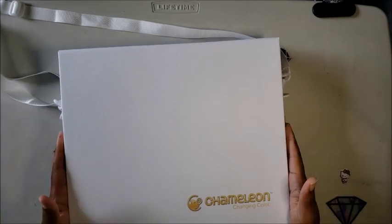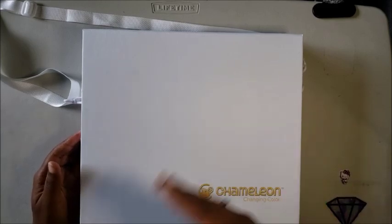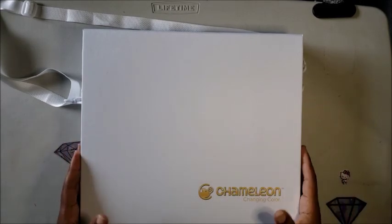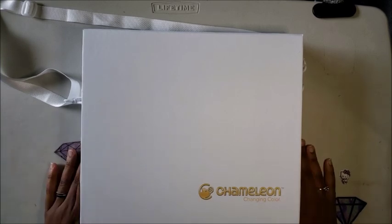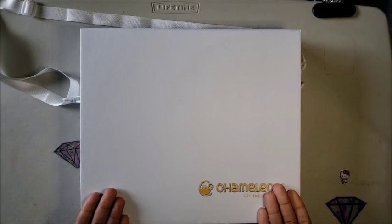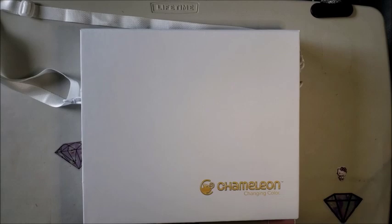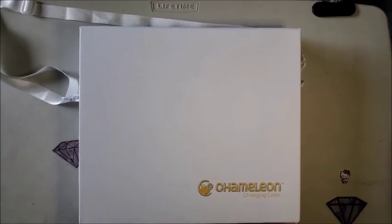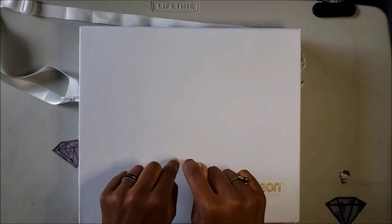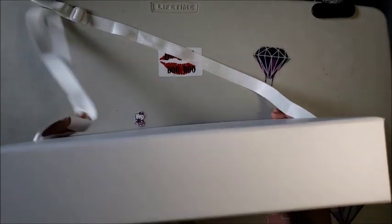So this is how the box came — it did have another sleeve on top but I took it off. At the beginning of the video you should see a picture of the Chameleon marker box. Normally this box is black but I got the white one, which I was told was a limited-time or new packaging thing. I don't really care what the box looks like as long as the markers do the same thing.